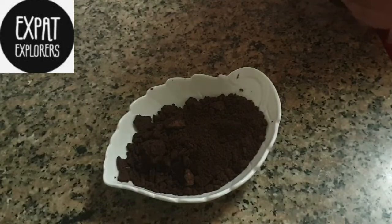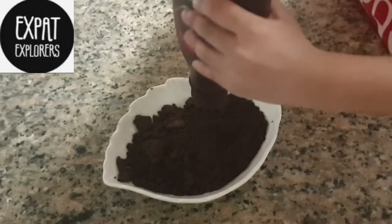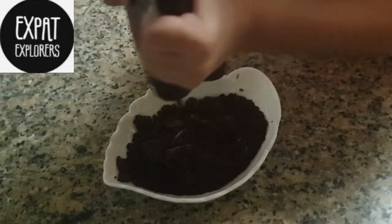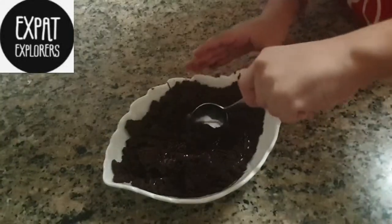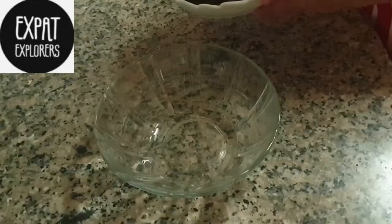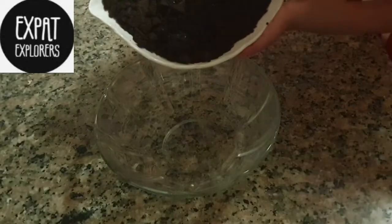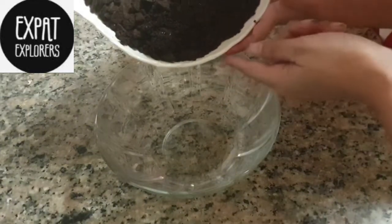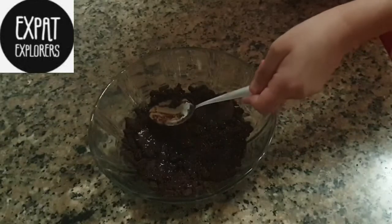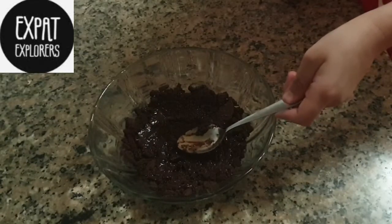Now add a little bit of chocolate syrup into the crushed biscuits. Then make a base of this mixture in the serving bowl and set it nicely.